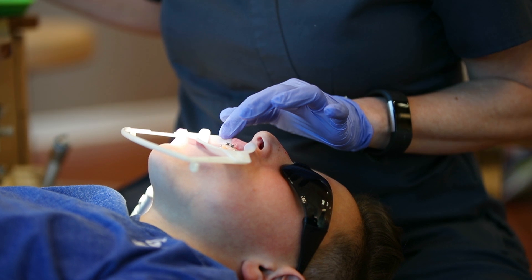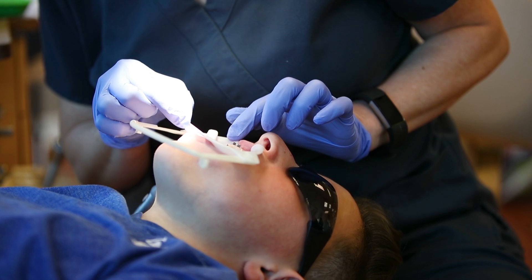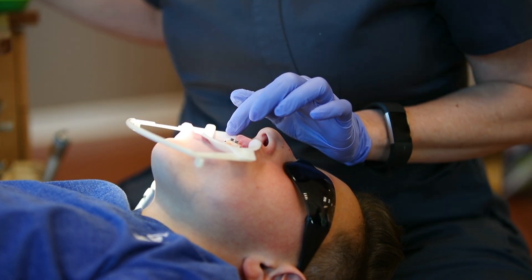Bite blocks are used to help teeth move more easily and quickly. They prevent you from biting too hard and breaking braces off. They also help fix deep bites when the top teeth cover the bottom teeth too much.